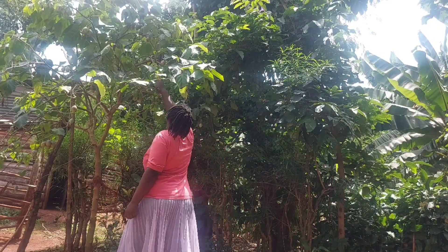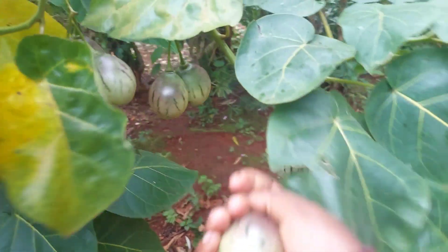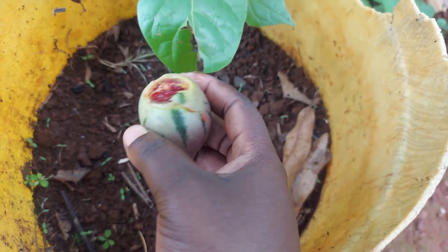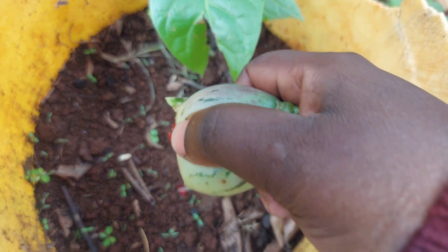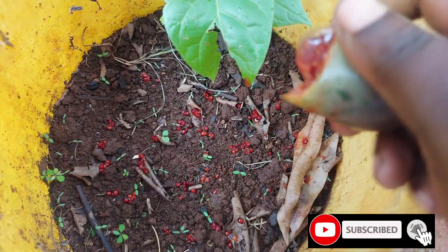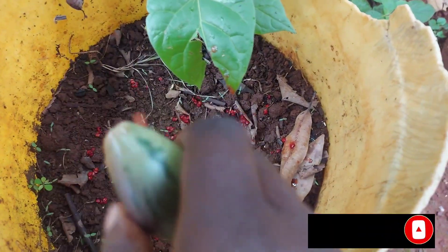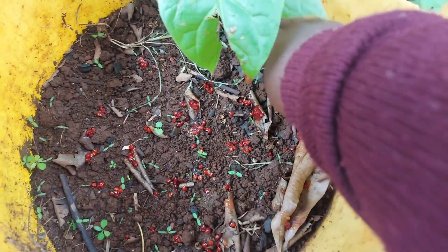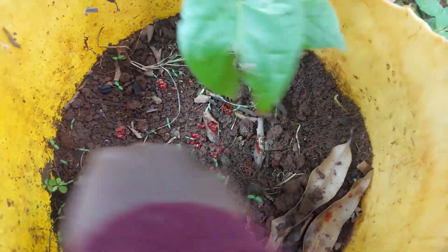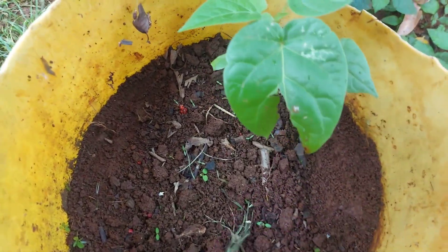Getting seedlings from this tree is very easy. I always just come and get one that is ripening, and then I press the seeds in this dairy can. This dairy can has manure I need. I don't need to add any. And I just cover with some soil.